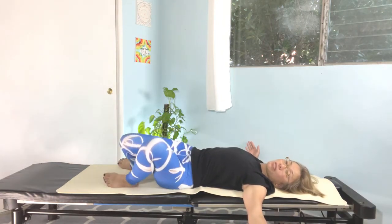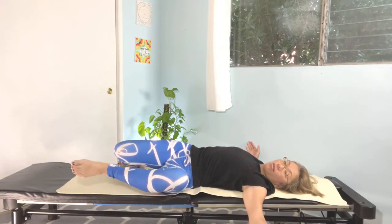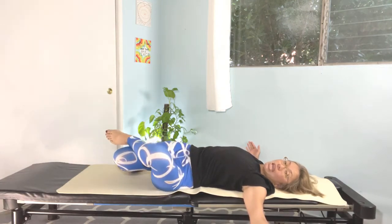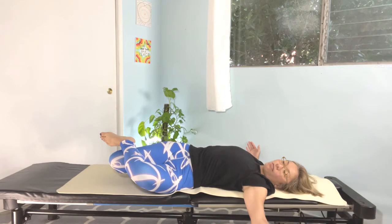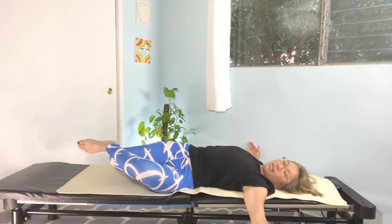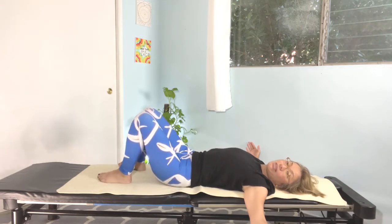Now we're going to bring both legs to the other side. Bring your bottom heel on top of the top knee and release your hip joints. Five, four, three, two, and one. Very nice. Release your neck down.